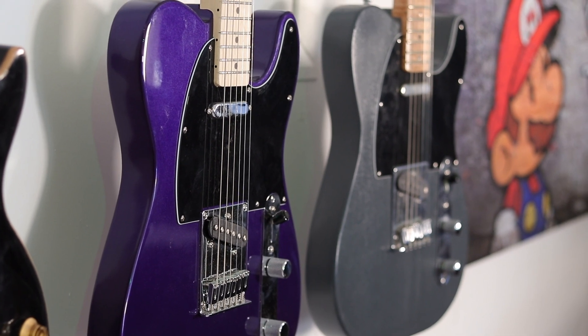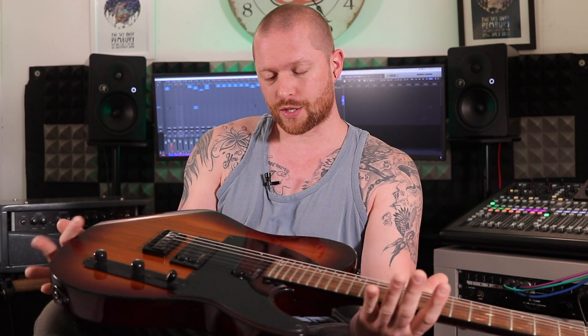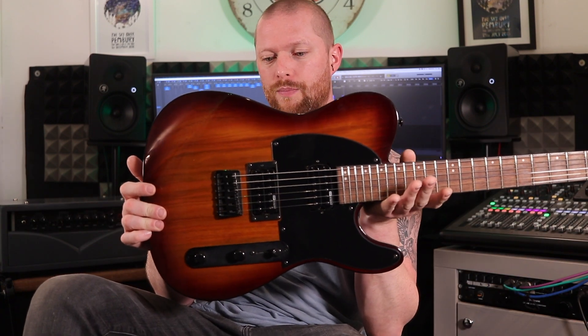I've been looking at getting another Tele for a while. I wanted one with humbuckers — I've got two already with single coils. I wanted one with a rosewood fretboard or a dark wood like this, and I saw this and thought that looks okay.